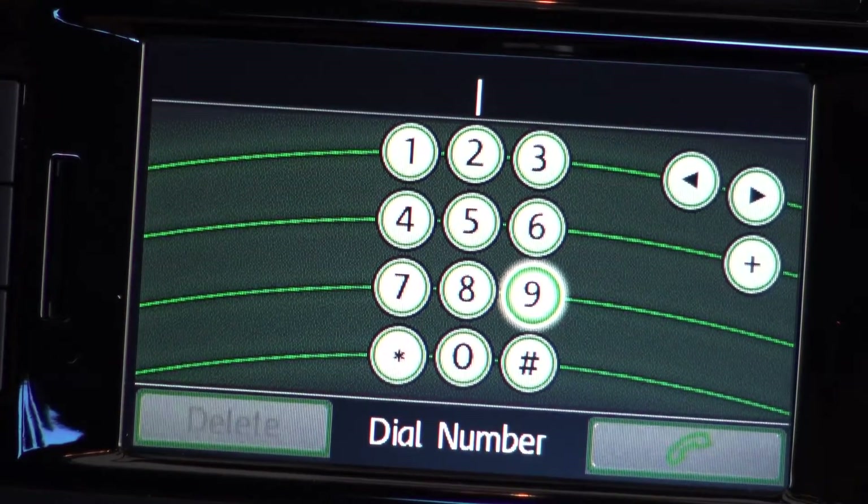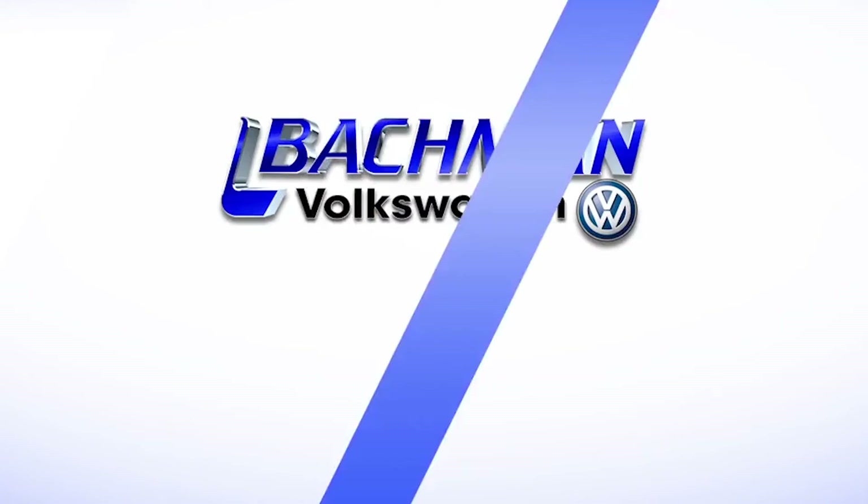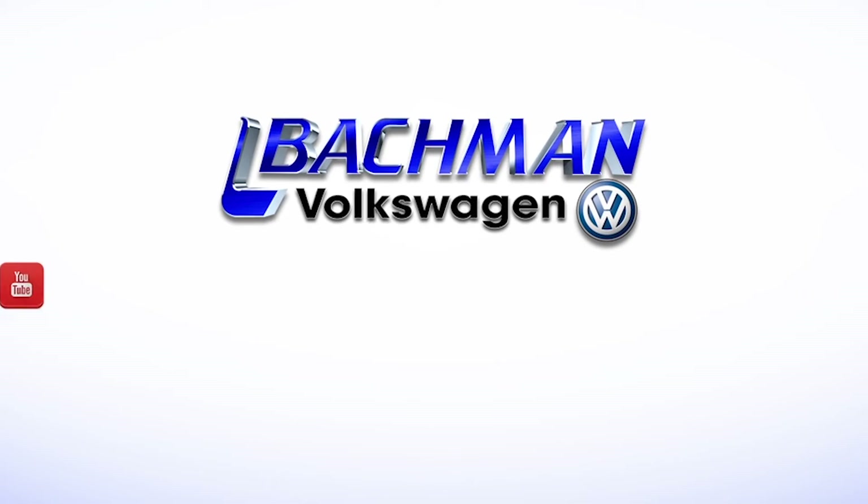This system allows you to stay safe on the roads without sacrificing your productivity. For more news, reviews, and how-tos on the 2014 Jetta Hybrid and other Volkswagen models, please subscribe to our channel.